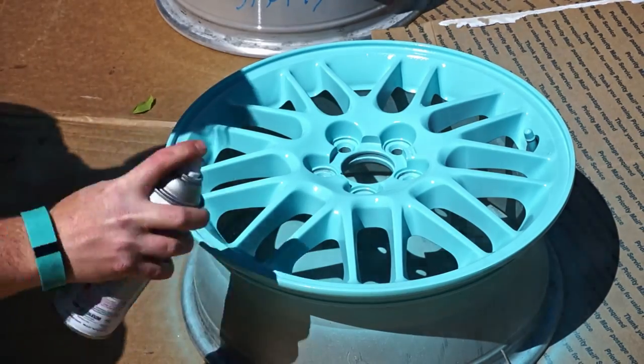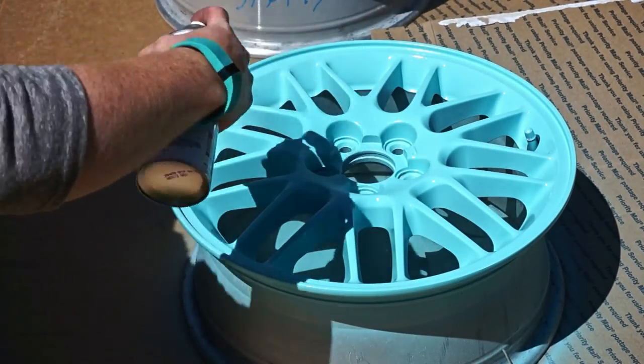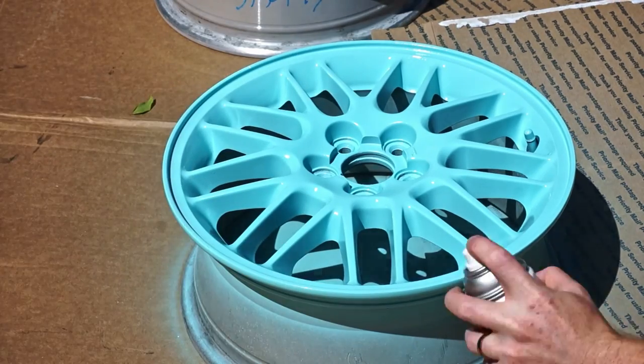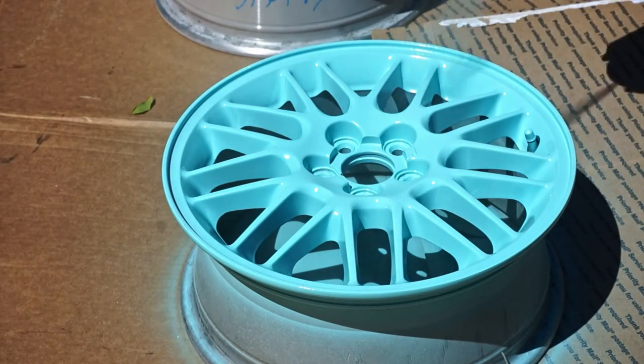For intricate rims like these, it took me three light coats before they were fully colored. I then put on another two full color coats. This Rust-Oleum enamel I'm using can take up to two weeks to completely cure, but once it does, it's rock hard.